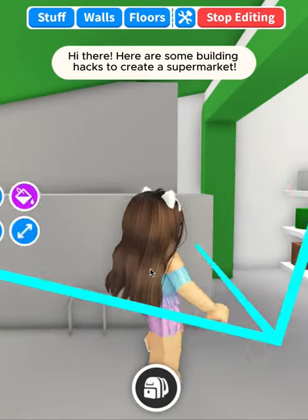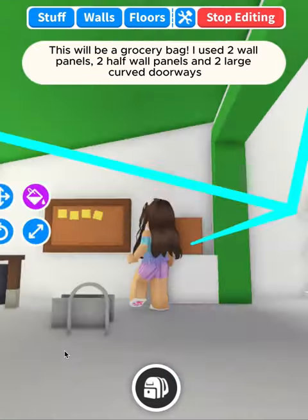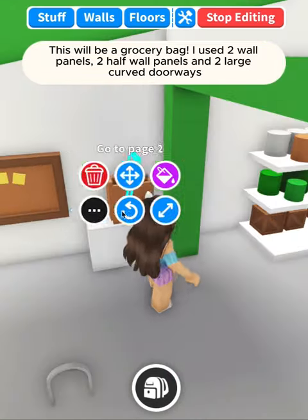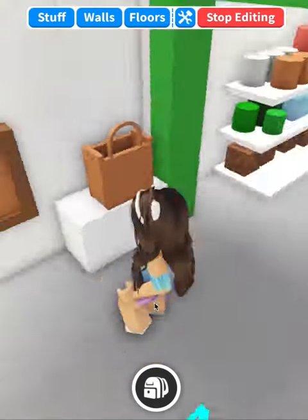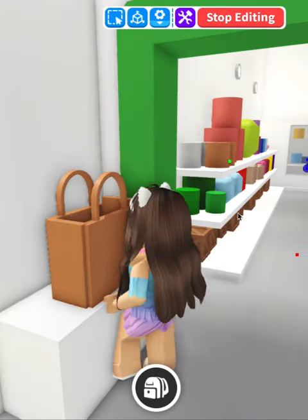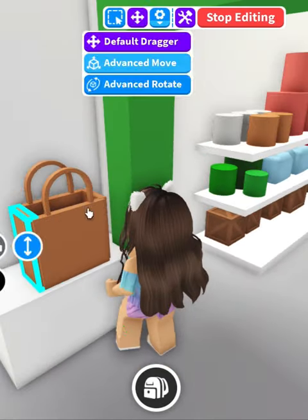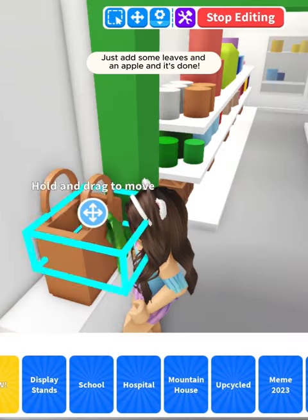Here are some building hacks to create a supermarket. This will be a grocery bag — I used two wall panels, two half wall panels, and two large curved doorways. Just add some leaves and an apple and it's done.